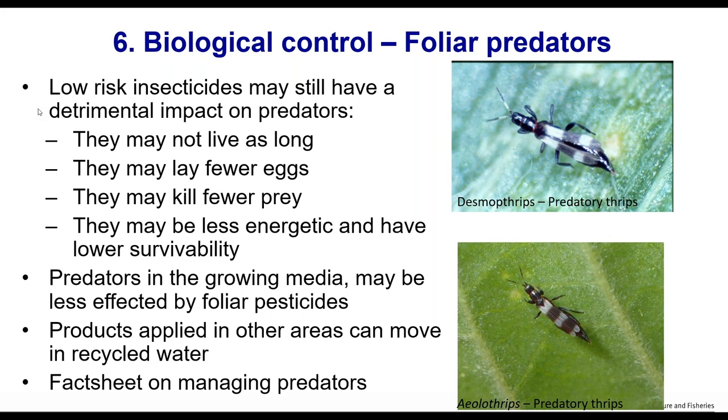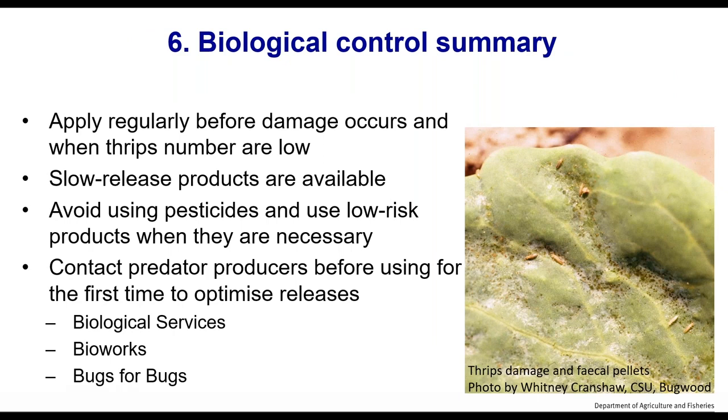Products applied in one area of the nursery will move through in irrigation water, particularly where you're recycling. In protected cropping, products can have a longer residual because of the contained environment. There is a fact sheet on managing predators in production nurseries with more details. The summary of biocontrol: release early, avoid using pesticides wherever you can, use low risk products if you must, remove highly infested plants first to lower the population, and contact your biocontrol producer if you have any questions.